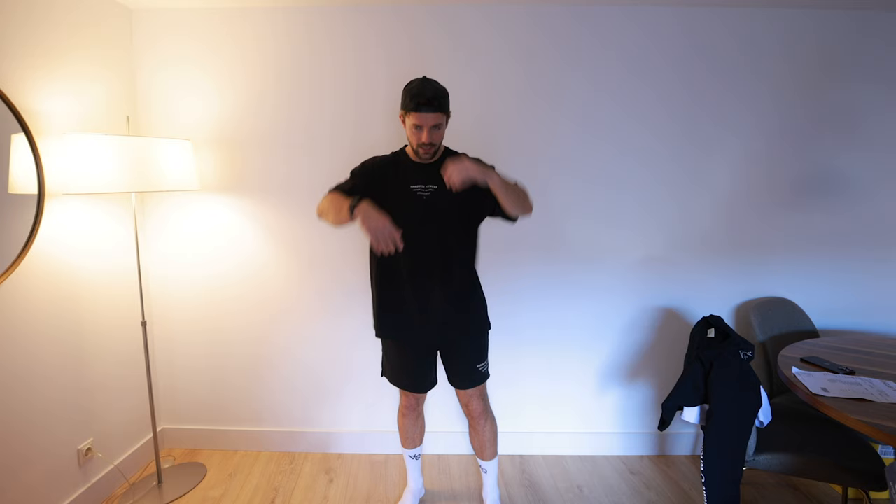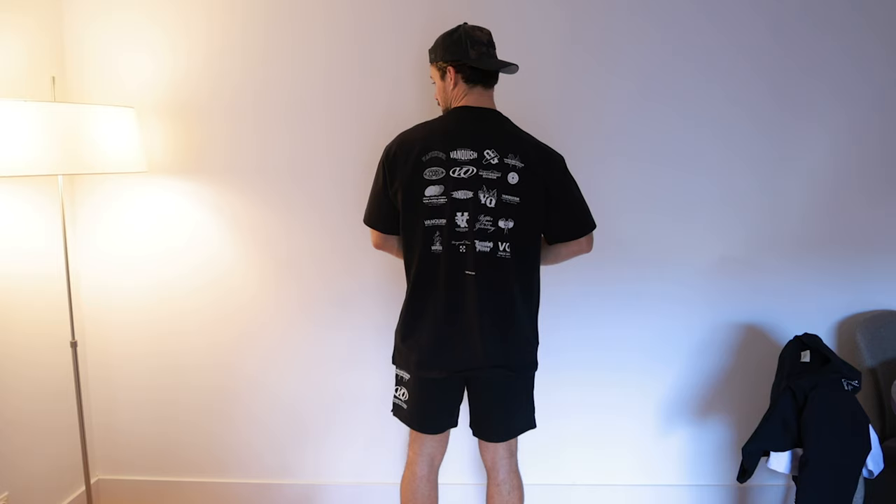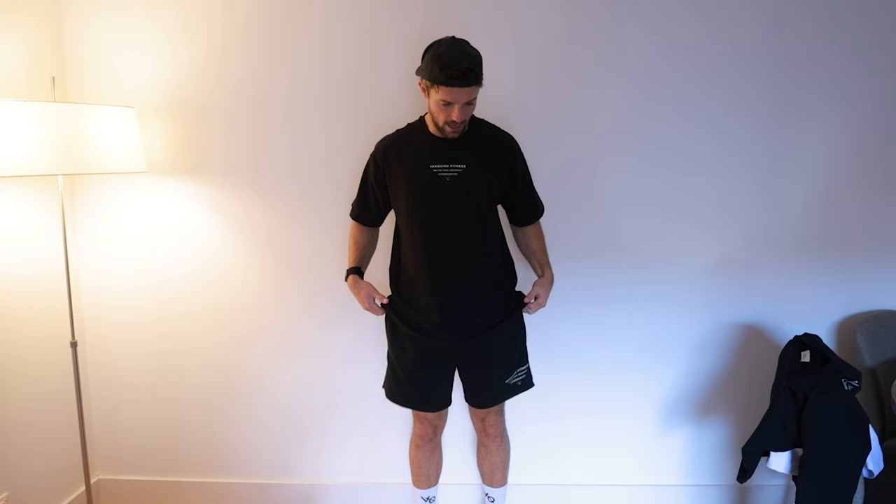Next up, we've got the T-shirt and shorts from the T-shirt Project. I absolutely love this collection. Cool designs — the design of every T-shirt from the T-shirt Project is on the back. I really, really like this a lot.